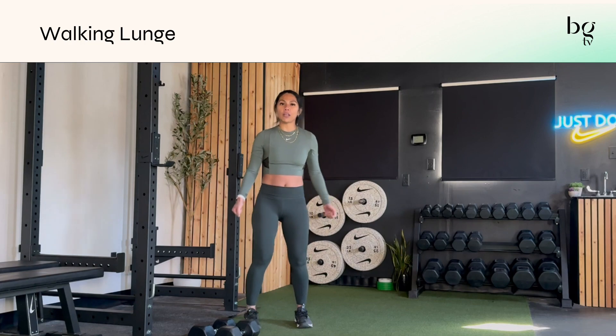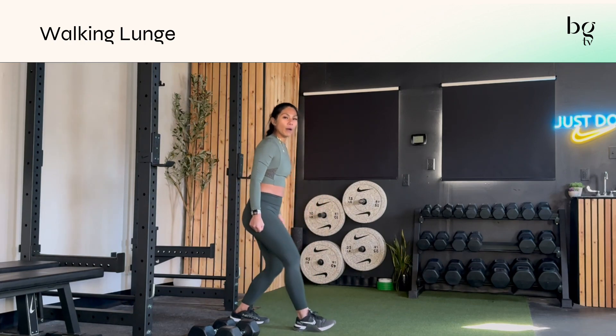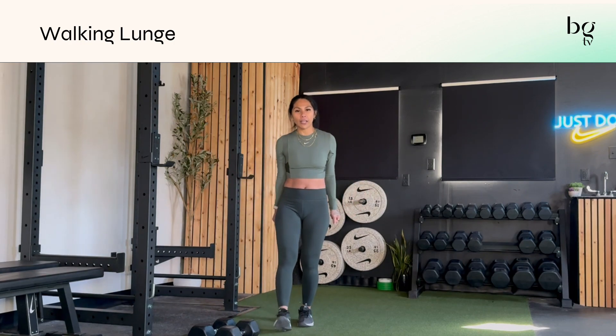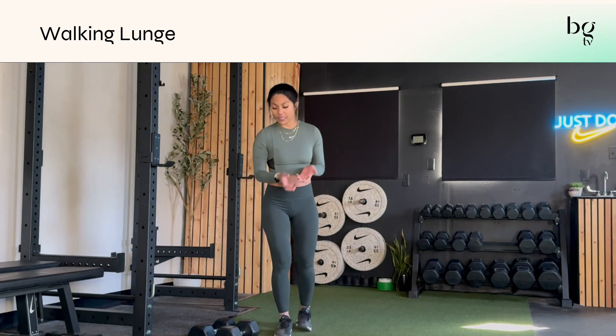When you do it with a dumbbell, you can bring your dumbbells at your side, just like I did in the demo. Depending on where it is in your program, I might say that it's at your side or the dumbbell at your chest in goblet style.